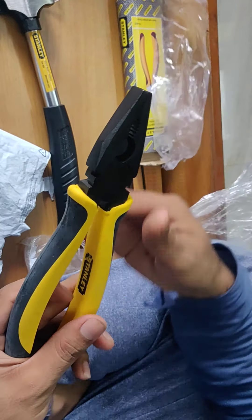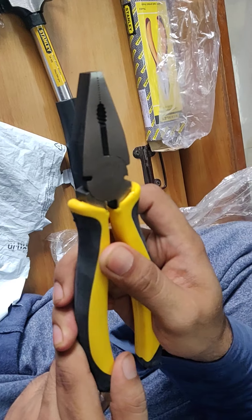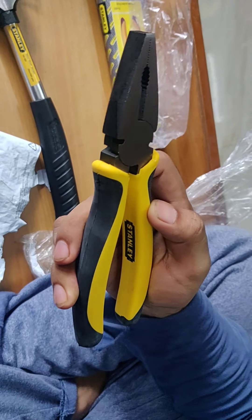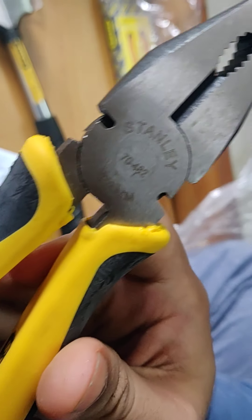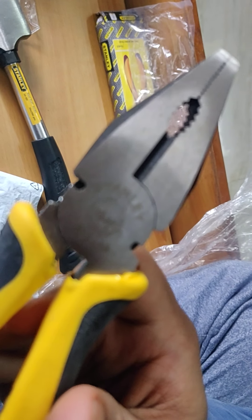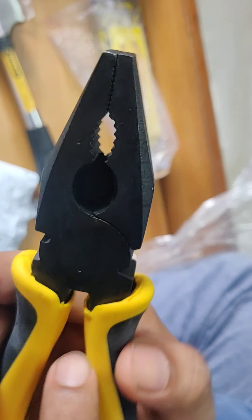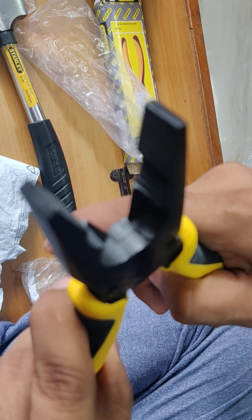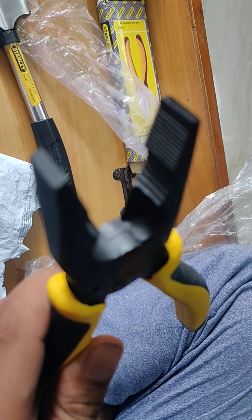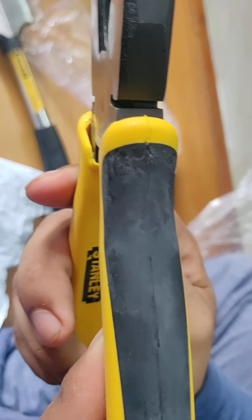This is the plier and even this is of very good quality. By looking at it you can see the dimensions are described here. Let me focus it for you guys. The grip is also pretty good.